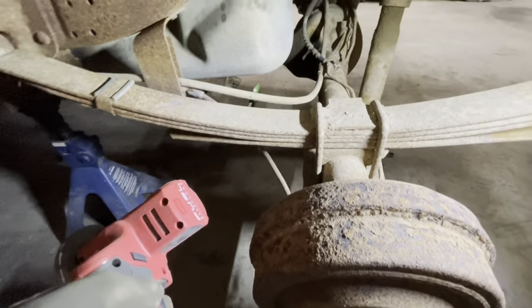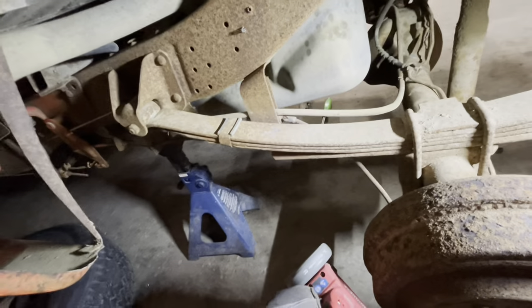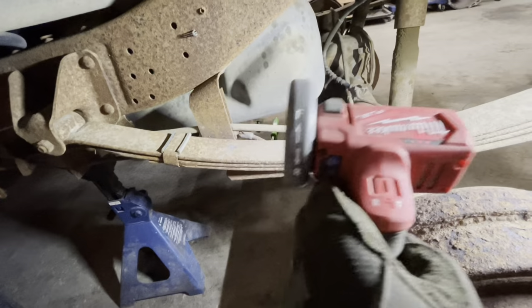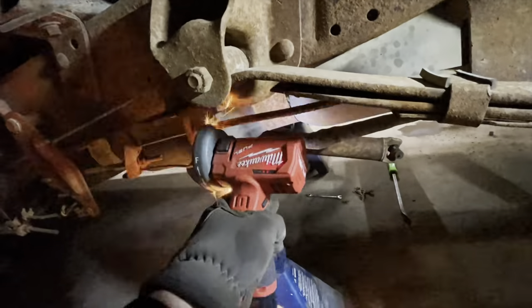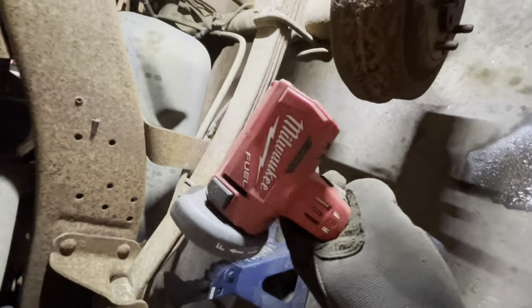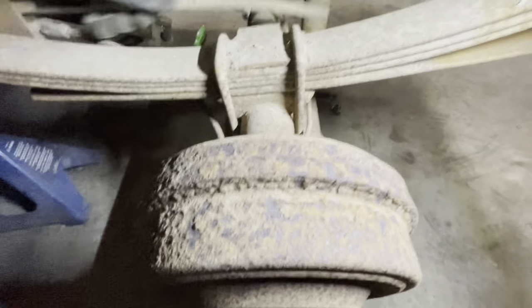Normally I would take the drums off, unhook the e-brake and leave them dangle. But on this truck, everything is completely seized for the e-brake, so I'm just going to cut it because it's faster. Make sure you have a full battery when you start to cut things or else it just makes things annoying and difficult. Since nobody uses e-brakes anyway, you just cut them because it's the right thing to do.